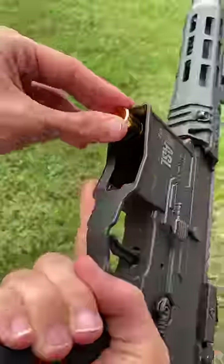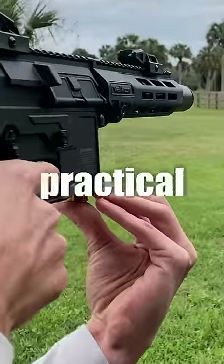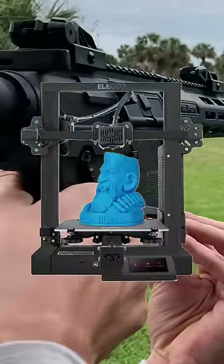If you take a shotgun shell, fill it with BBs, and load it into an M4, it will actually shoot. Now, running around with your gun like this isn't very practical, but I have a 3D printer, so let's fix that.